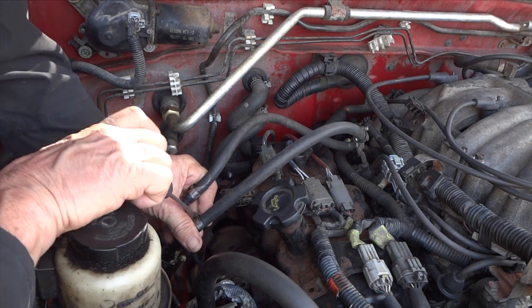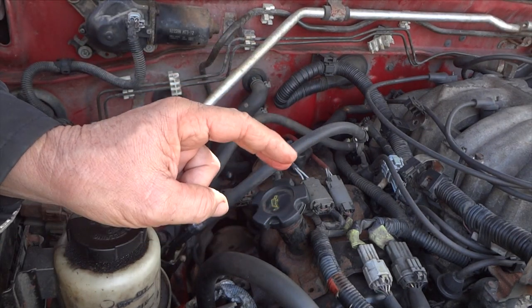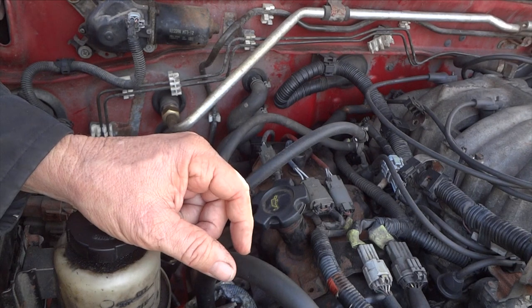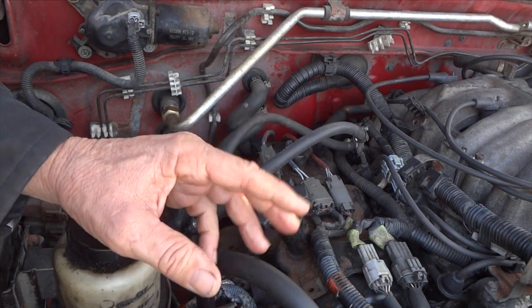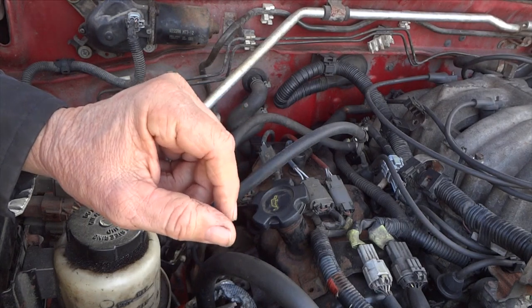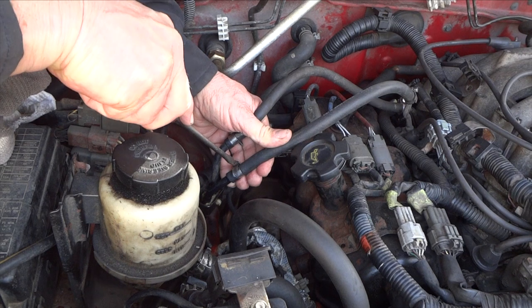We're going to change out this fuel pump. It might take care of my issue. The second reason is this Nissan has over 200,000 miles and for what it costs and how easy it is to get to, I might as well change it. That way if I sell it later I can guarantee the buyer will have a really good fuel pump. It's also good security for me while I'm driving it. We'll tighten this back up and start replacing the fuel pump.